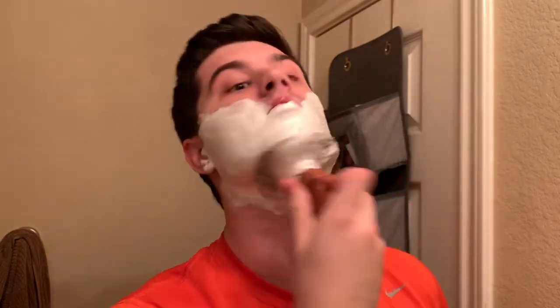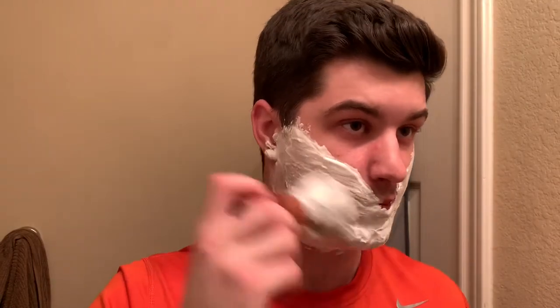So yeah, it lathers up beautifully — very nice thick lather. I think the idea of the average soap now is just so good that I hesitate to call this average. But in the soap industry for wet shaving, average is the new standard, and it's a pretty dang good standard to be at.